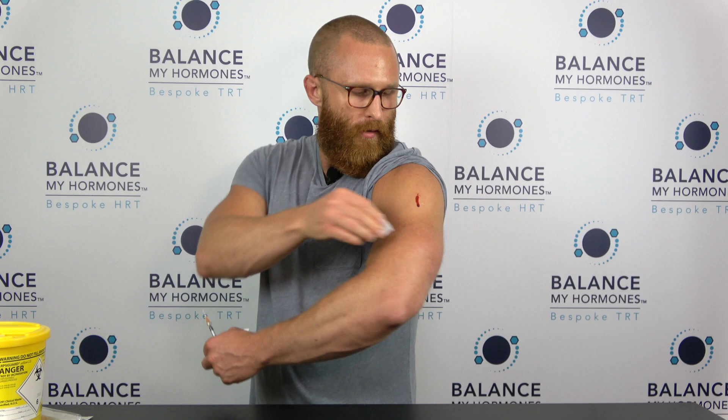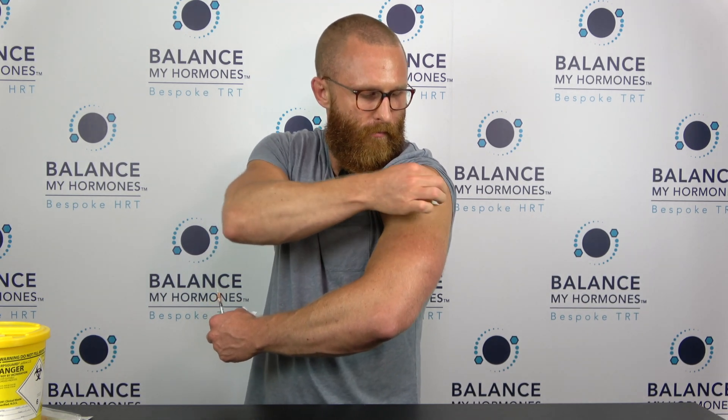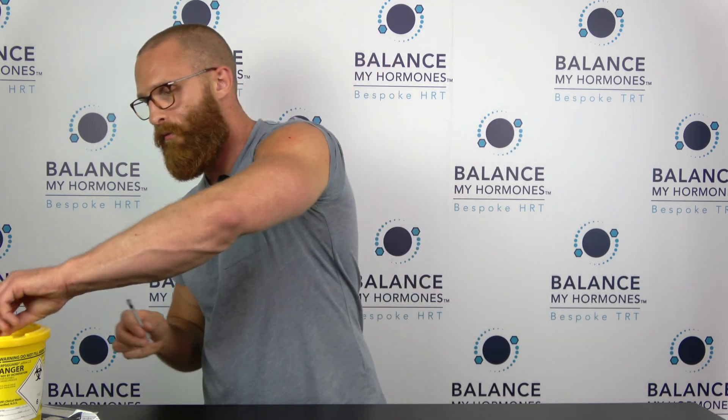You may have a little droplet of blood as I do — just give it a wipe, put some pressure on it, and you're done. Discard the needle in the sharps bin.